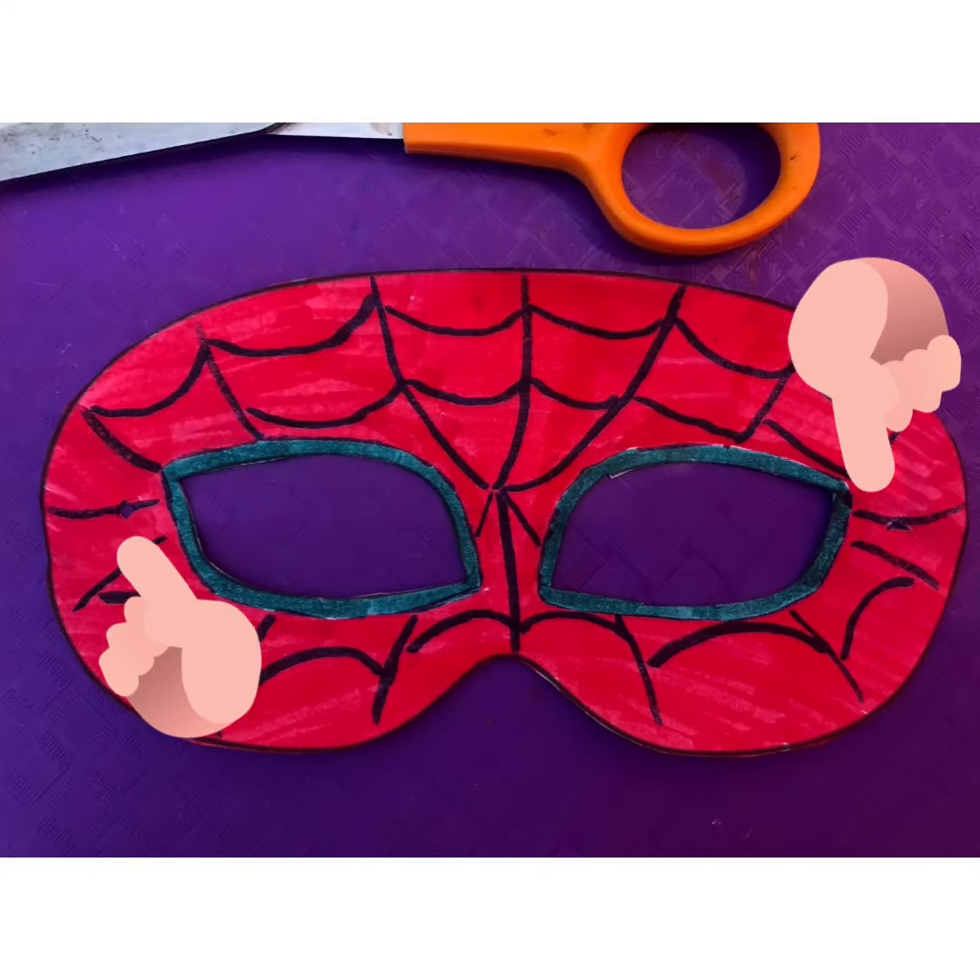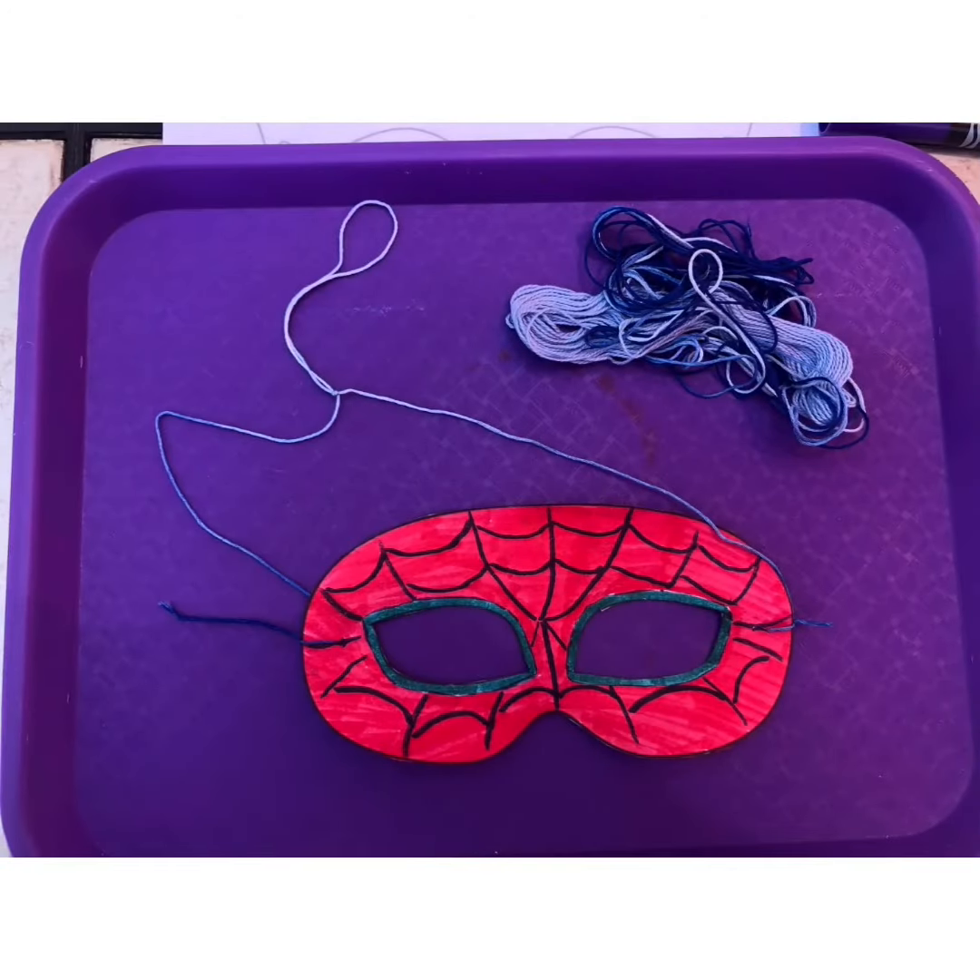Next, you will use your scissors to cut tiny holes in the sides of the mask. Then, use the string and loop it through the holes on each side of the mask, and make sure you tie a knot. This will help secure your mask on your face.